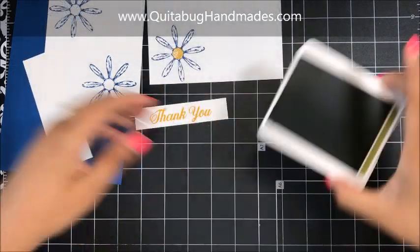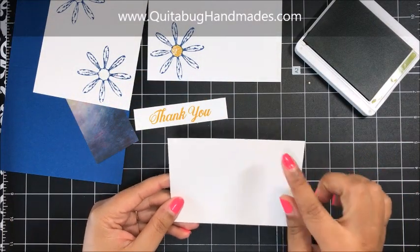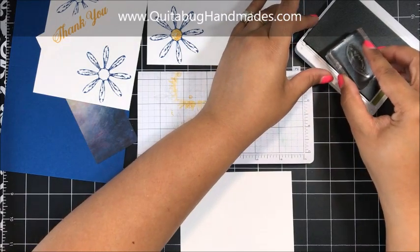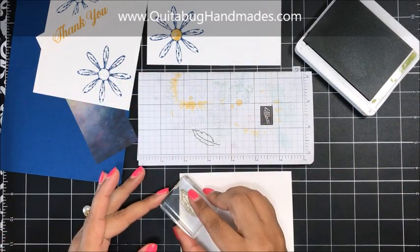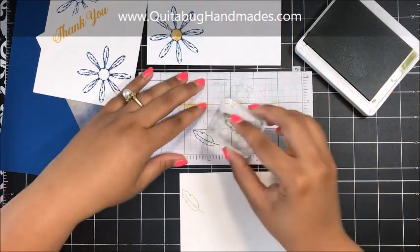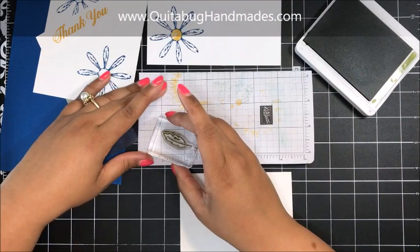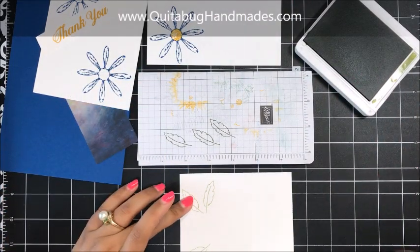Then I'm going to bring in Old Olive and stamp a few leaf images. This piece of Whisper White is cut three and a half inches by four and three quarter inches. I've got a little scratch paper here and I'm going to bring in the leaf outline image. I'm going to stamp that off once and then stamp it here on my piece of Whisper White. Stamp off, stamp it again right about here, and then one more time. Ink it up, stamp off, and put it down here. Just like that.